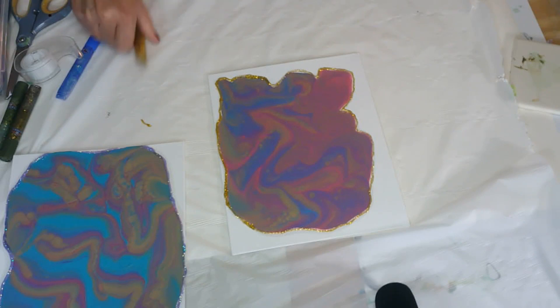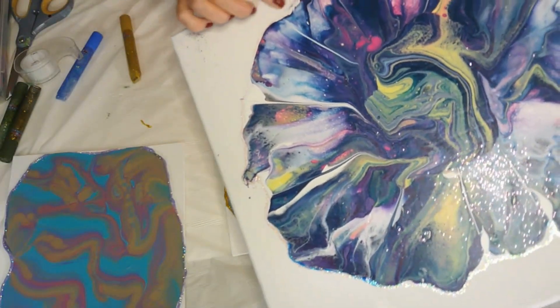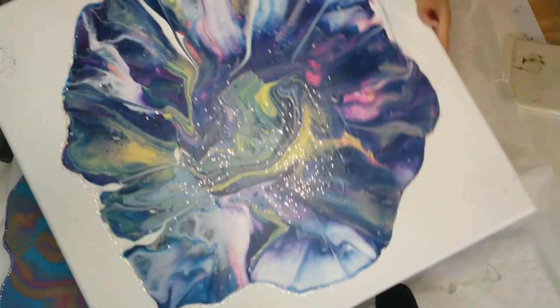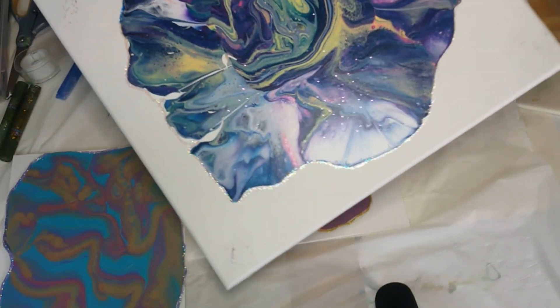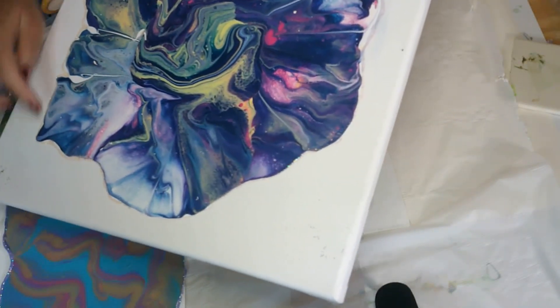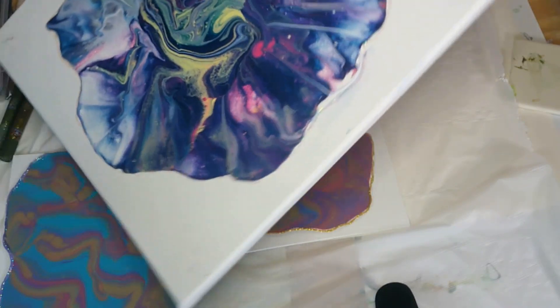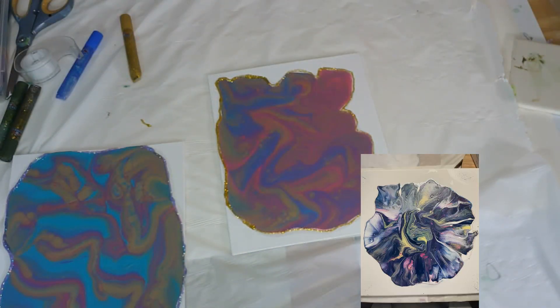Let me show you one I did years ago. You can see where I did the outlining here — hopefully you guys can see that. I can take some better pictures of this one also. I'm going to get it in focus so you can see where the outline is. This part isn't painted — it's a gorgeous one, I love it. So I'm going to get off here and do some things with the family. Go out there, be absolutely awesome, do your thing, and I will see you in my next video!